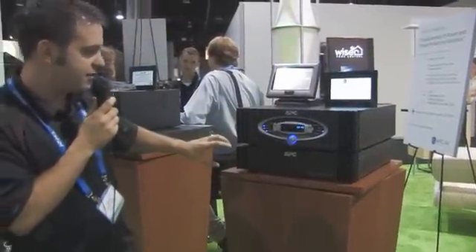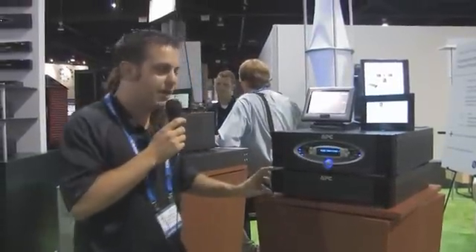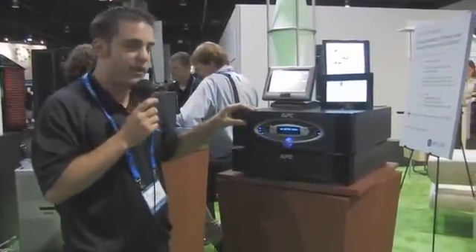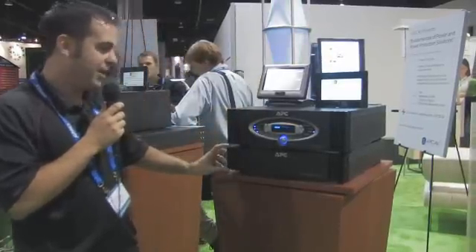This unit also has the capability of extending its runtime. You can add as many battery packs as you want, and each battery pack triples your runtime. So for instance, if you have a half an hour of runtime with the main unit, you'll get an hour and a half of runtime by adding one battery pack.